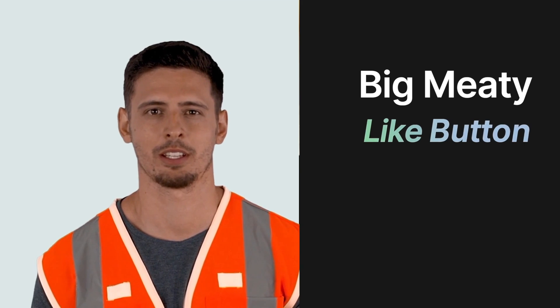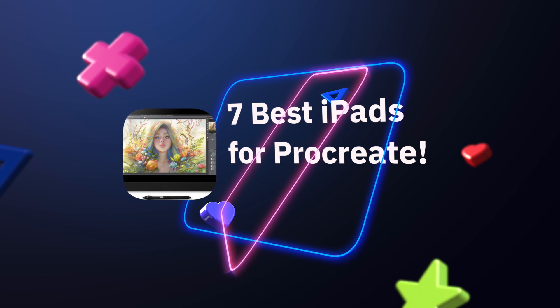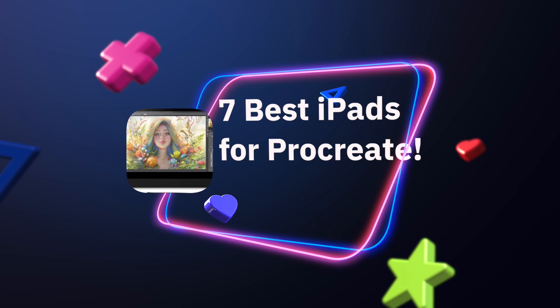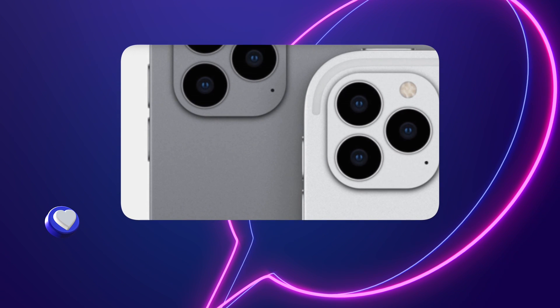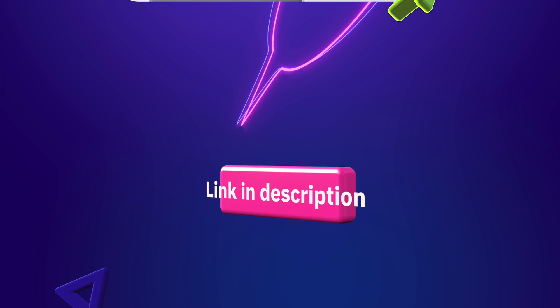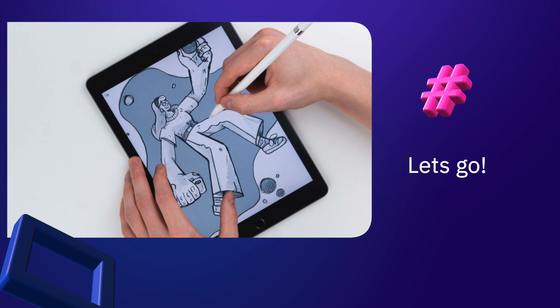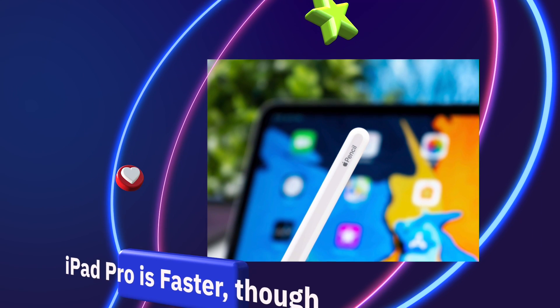Technically speaking, the best Procreate iPad is the iPad Pro due to its large screen size. A large display is always preferred when drawing digitally. Additional benefits when choosing the iPad Pro for Procreate include increased storage, better camera, and Face ID recognition — features the iPad Air lacks. However, a better camera isn't really important for Procreate.